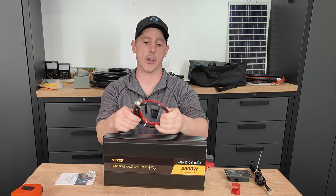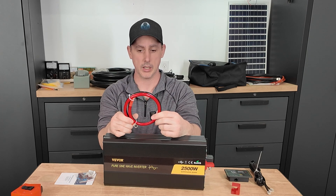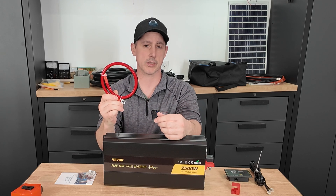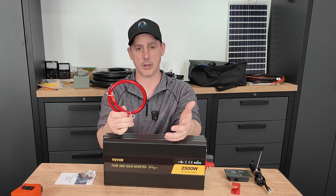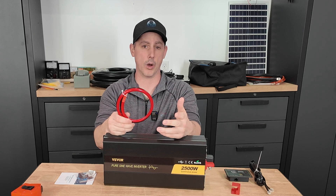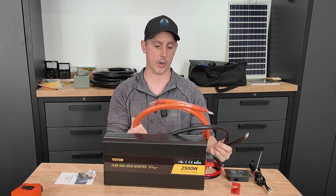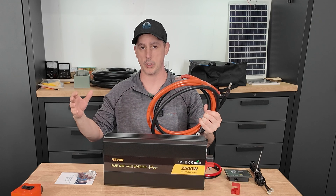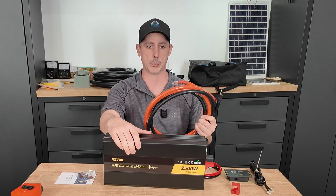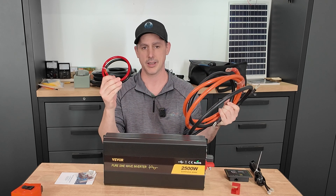They did include some cables, but these are rather undersized for the capabilities of this inverter. I would not suggest using the cables that come in the package. These would be fine for going from a solar charge controller to a battery depending on amps, as it's about a six gauge wire. For this unit on 12 volts, you're going to need something like a 1-aught cable — which is rather large. The further you go, the larger you'll have to make your cable. Unfortunately, they always get this part wrong.